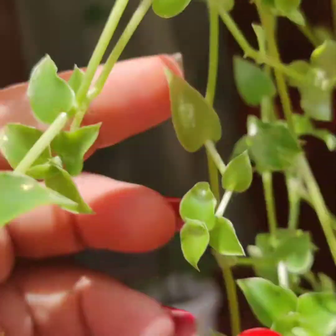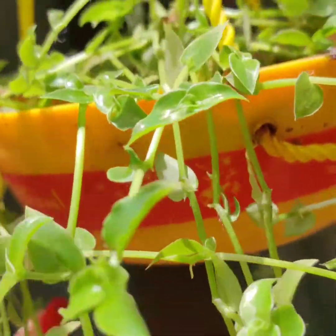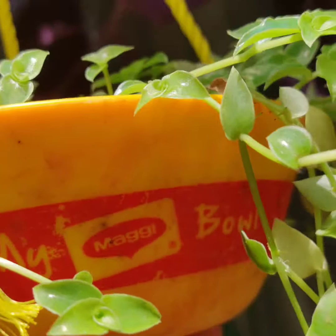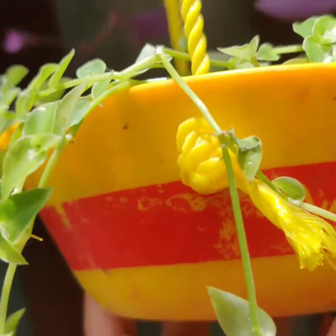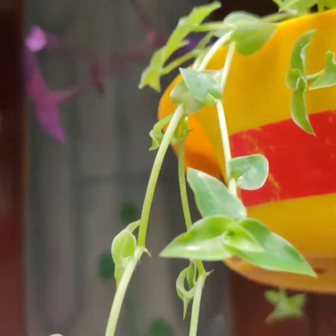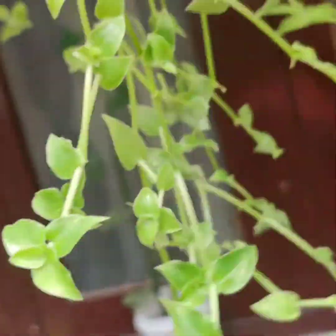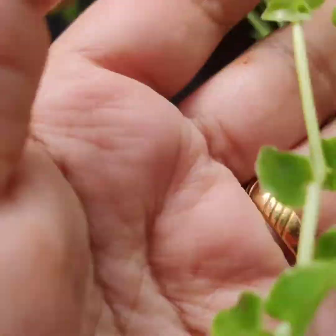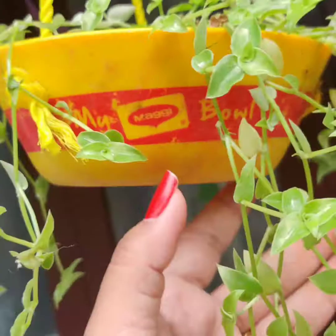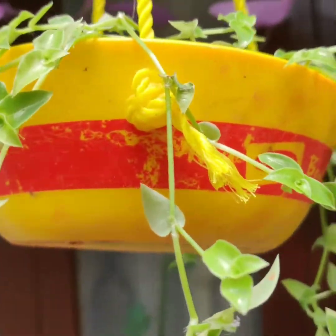If you keep it properly, this complete container will be filled and you won't be able to see the container at all. It can grow till your height — that's how hardy and beautiful it is. Just put one turtle vine in your house and you can make hundreds of plants from it. I placed a small cutting and it filled this container in about 15 days.